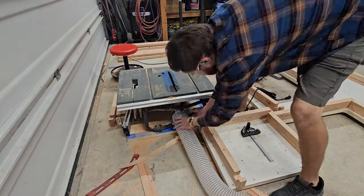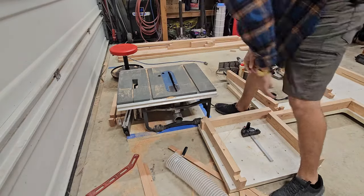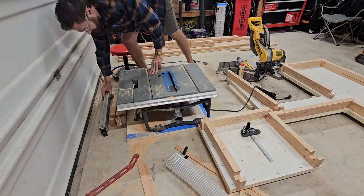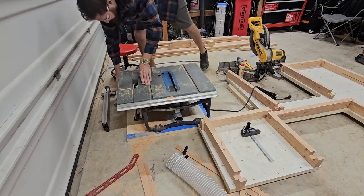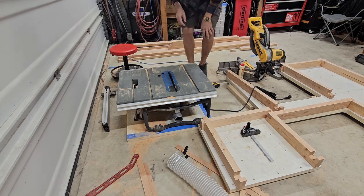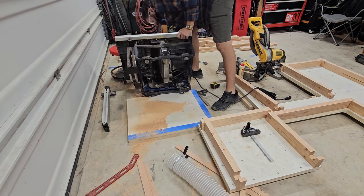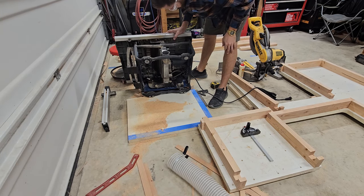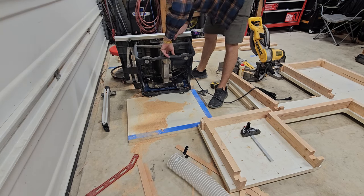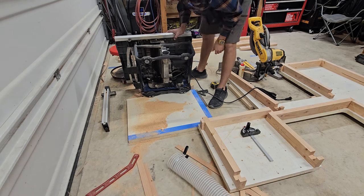The exhaust port on the table saw has now clogged one too many times, so we're going to take a look and see if there's not something we can do about it to at least help. I know what's causing the majority of this issue, so we're going to flip this thing upward to where we can see down the exhaust and take a look so y'all can join me in making this fix.